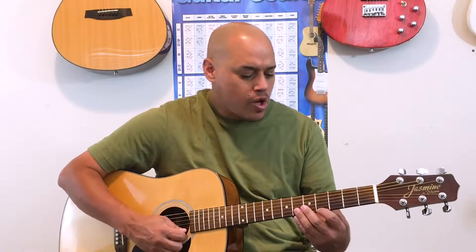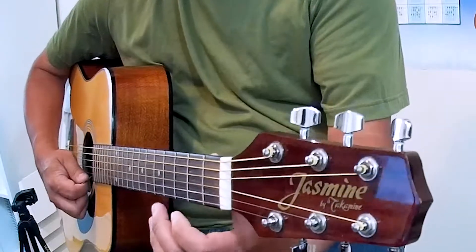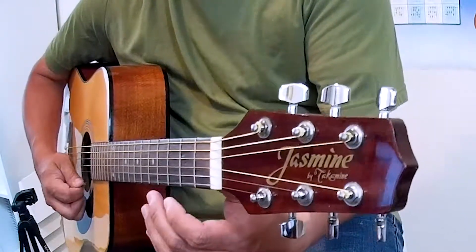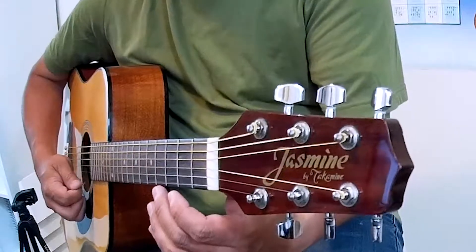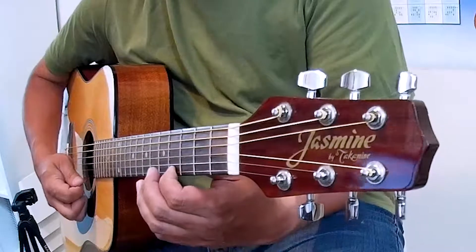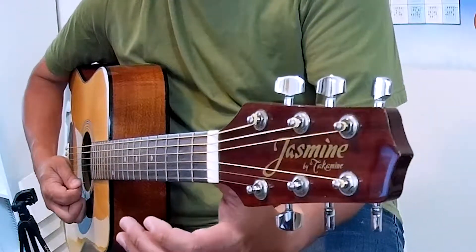One, two, ready, go. Hot Cross Buns. Back to the fourth fret. Hot Cross Buns. Open. One a penny, two a penny. Hot Cross Buns.